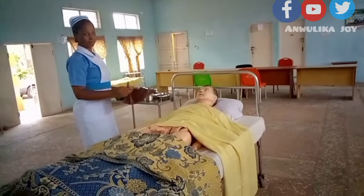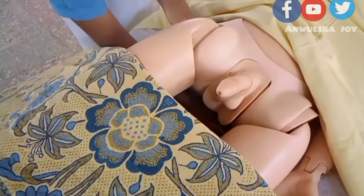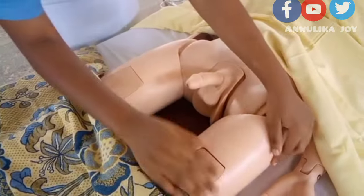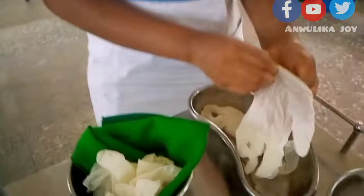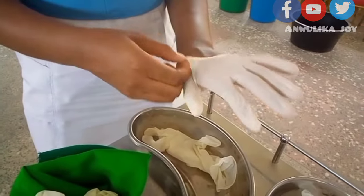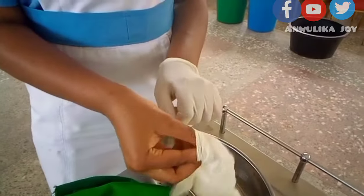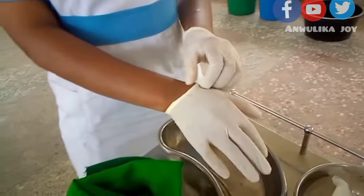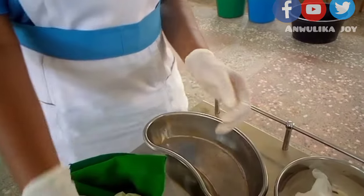After washing your hands, take your dressing mackintosh and torch and put them under the patient's body. Since this is a sterile procedure, we will don our gloves. Then we are going to take our sterile towels — the green towels — and drape the patient, just as you would drape a patient for surgery, to maintain a sterile field.